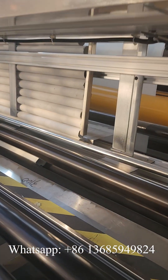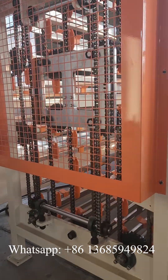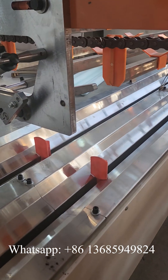As you can see, we put a paper cord here. And this is the local roll accumulator. With this device, tissue rolls can dry before cutting, which makes the effect better.